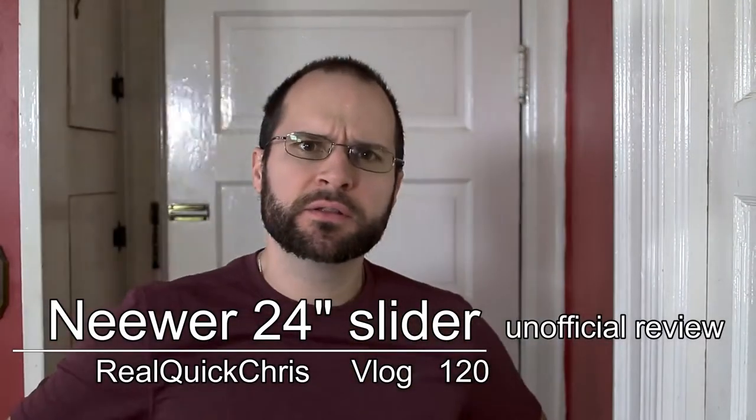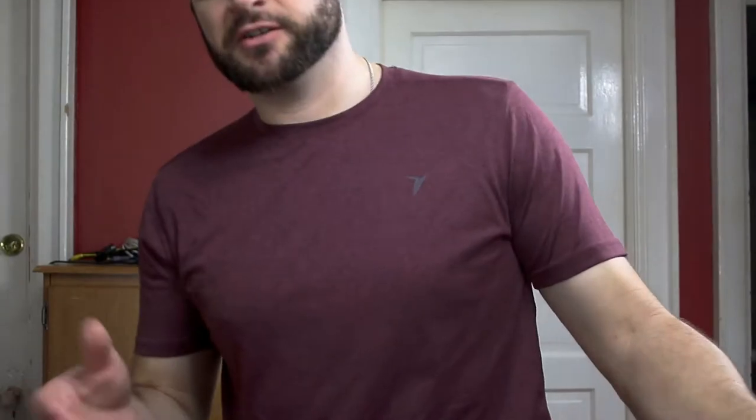Hey, how are you? You know what? Let's do a real quick review today. Honestly, I don't think I've ever done a review on this channel, but there's definitely a first time for everything. If this is your first time here, I definitely welcome you — I'm glad you're here, glad you're joining us. I don't want to waste any more time. I want to get right into this review, but there's one thing we have to go over first.